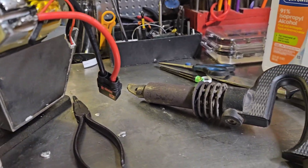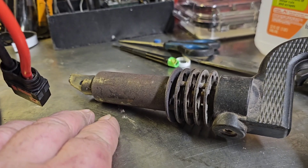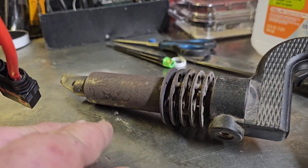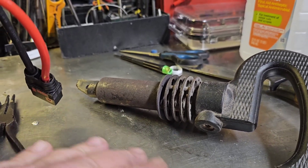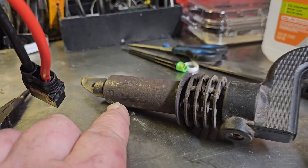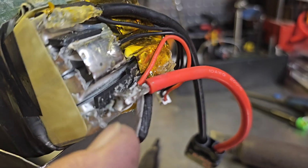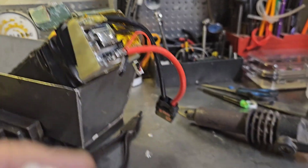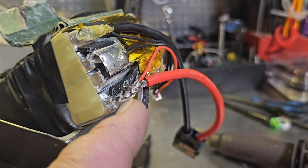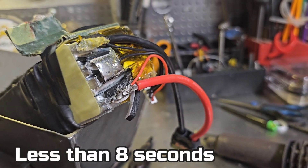So the trick is to put some heat on it. I have this tool — I think it's for old gutters seaming, like with brass gutters and piping. This thing gets super hot. I literally tinned this tab in about eight seconds — not even kidding.